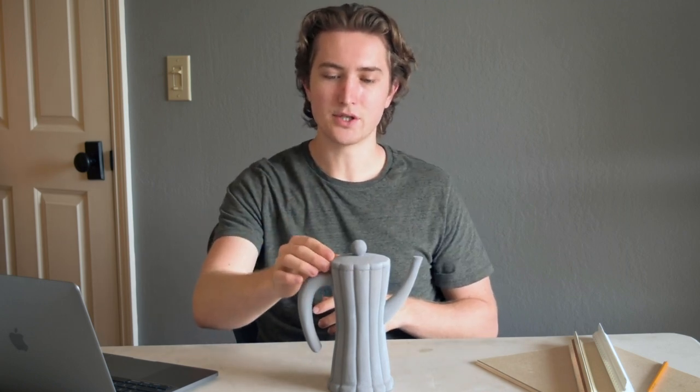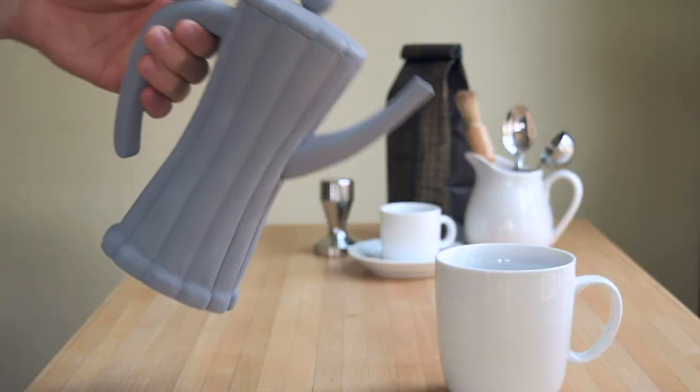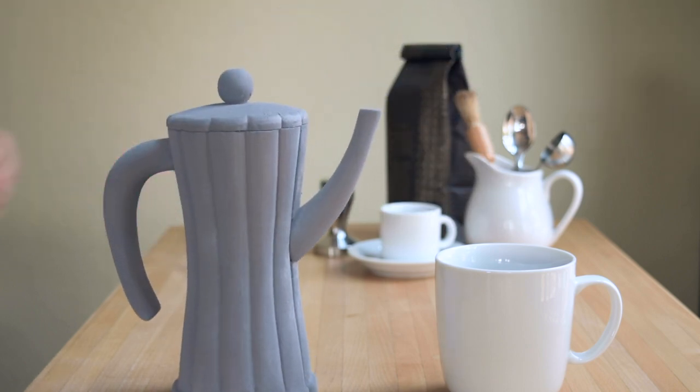Another area I need to change — my initial model had a much slimmer handle. At its thickest point it was about 5/8 of an inch thick, whereas mine I left at around 3/4 of an inch thick. This offers a bit more stability as you're pouring, since the slimmer handle felt a little too delicate and easily breakable.